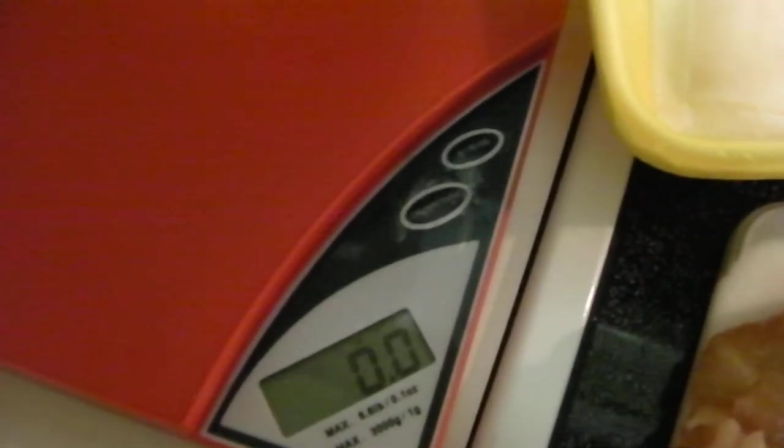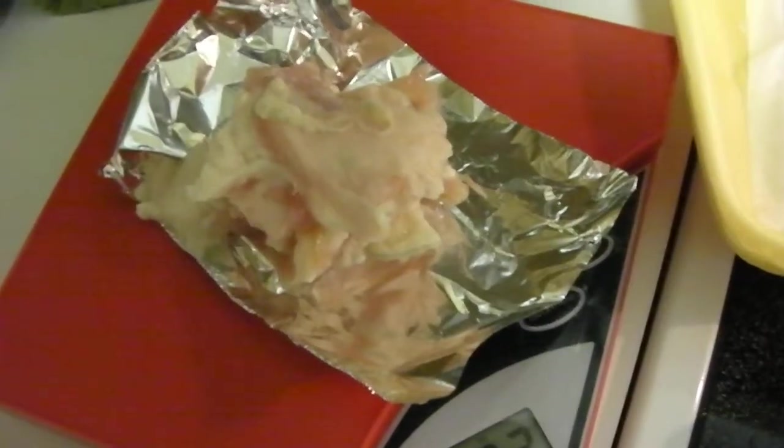Let me get it to zero. Crank that on there. Oh look — 2.2 ounces of blubber! Sorry, I just had to show you that. Now it's kind of gross.